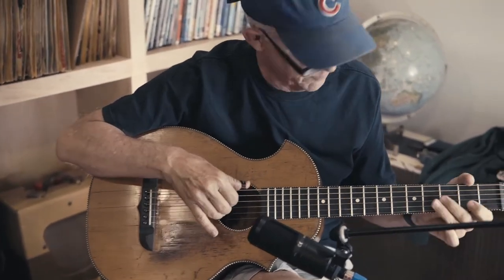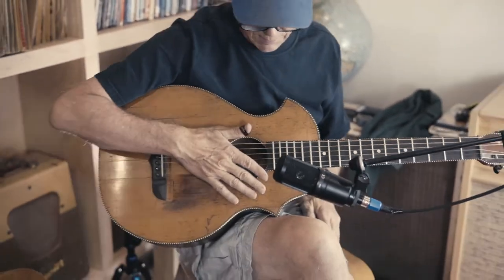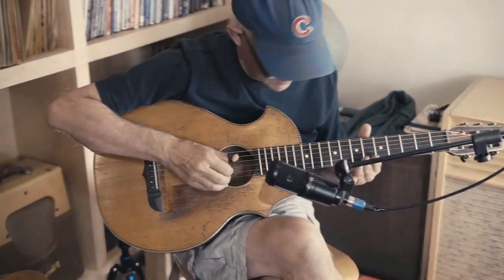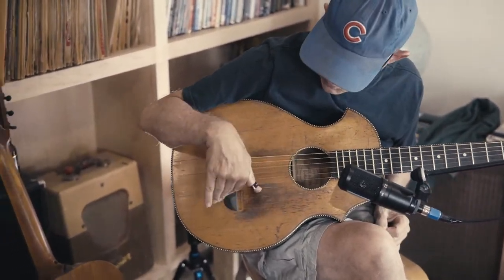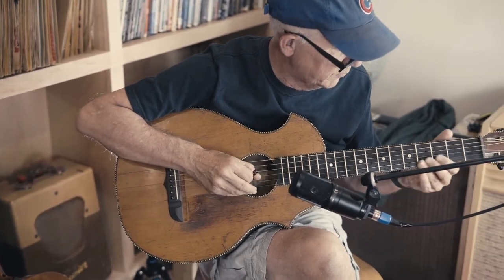It has a nice piece of wood on the fingerboard — nice piece of ebony. It is actually nice sounding. It's the same size as most of the arch-top ones, but definitely has a different sound.